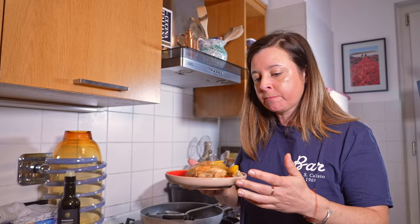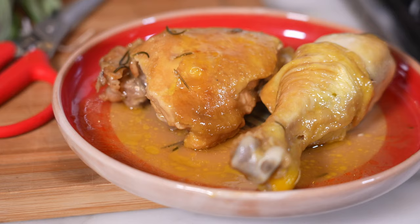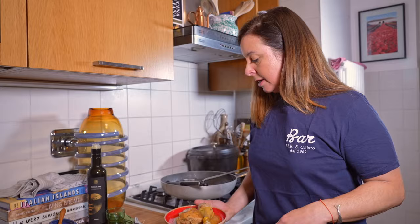Pollo alla cacciatora inspired by Trapizzino — at Trapizzino they take everything off the bone and stuff it into a pizza pita, but I'm happy with it this way. I need to find some bread to do a scarpetta and soak up all this juice. You can find the recipe below or on my website. Don't forget to subscribe, like, and share. See you next time — ciao!